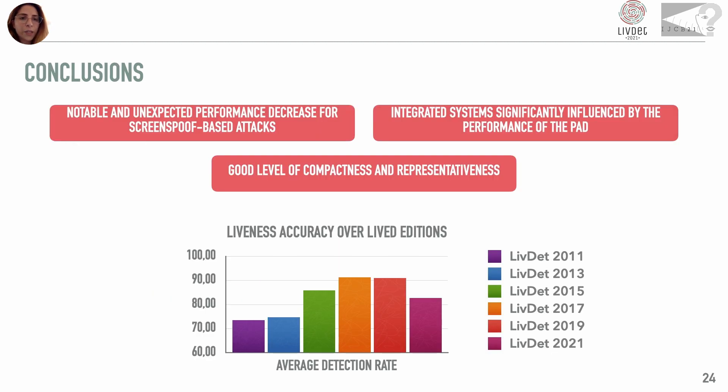In conclusion, the screen spoof technique — and in general never-seen-before attacks — may still be a crucial limitation of the current presentation attack detection systems, as can also be noted by analyzing the liveness accuracy trend on this edition. Moreover, these results show the strong influence that presentation attack detectors have on the integrated results, showing that their improvement and the knowledge of new attacks is essential to protect modern recognition systems. This edition also made it possible to photograph the level of compactness and representativeness of feature vectors used to represent fingerprints in fingerprint presentation attack detection and fingerprint recognition. Thank you for your attention.